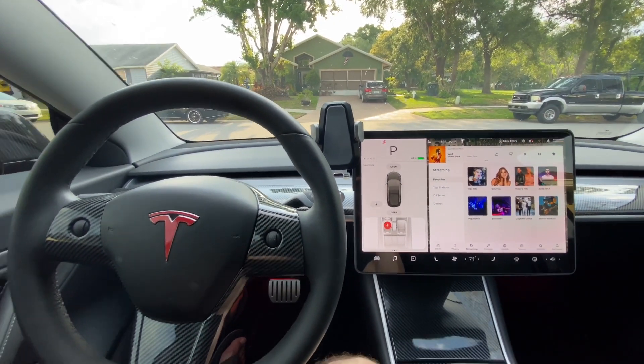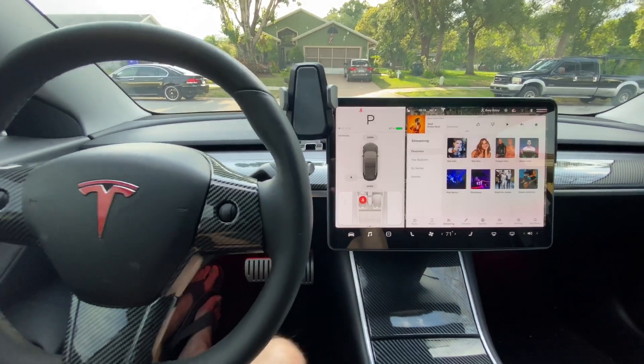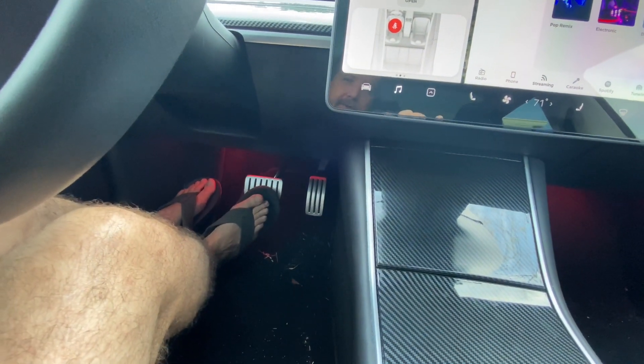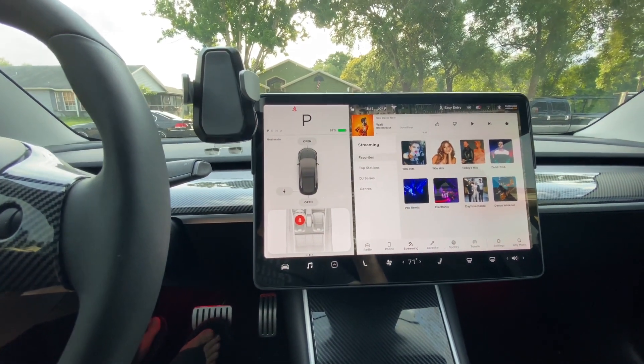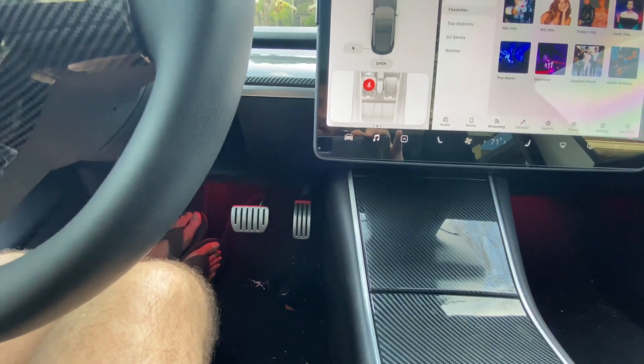When you've got it in park, the one thing that you cannot do — that a lot of people will do — is put their foot on the brake. If you put your foot on the brake it will not register, so it will seem like it is not working. You want to make sure to keep your foot off the brake.